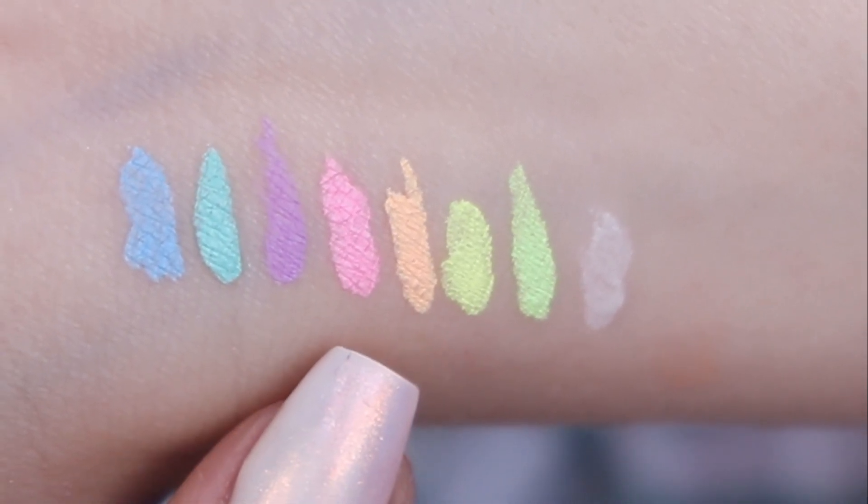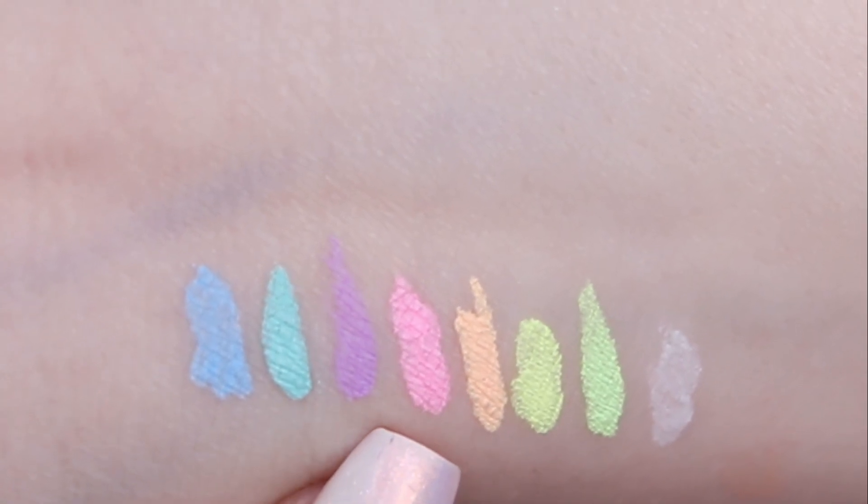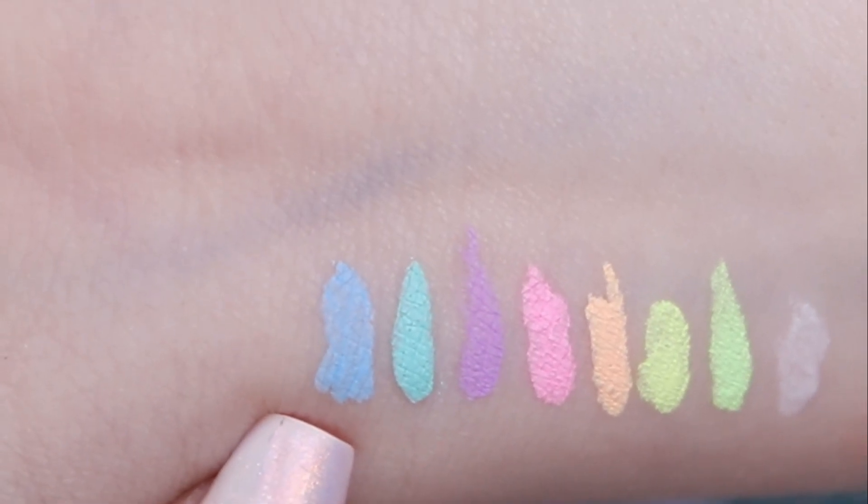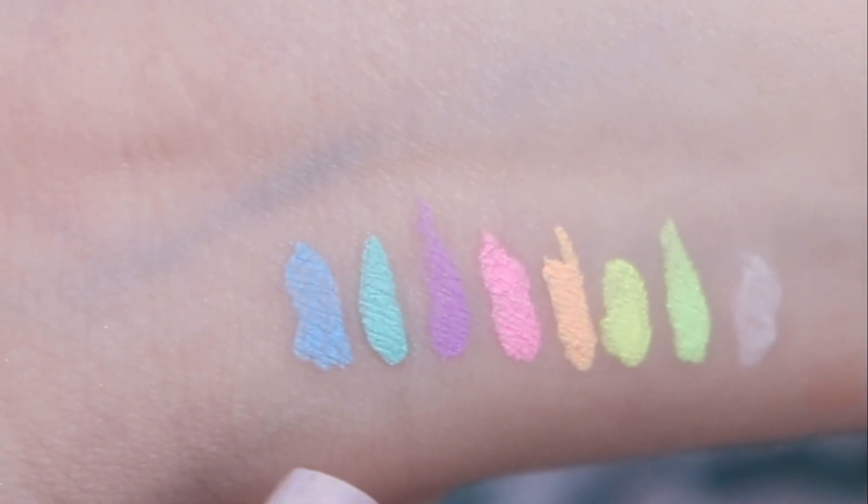We have a yellow, we have an orange one, we have a pink, a purple, a minty blue one, and a more pastel blue.